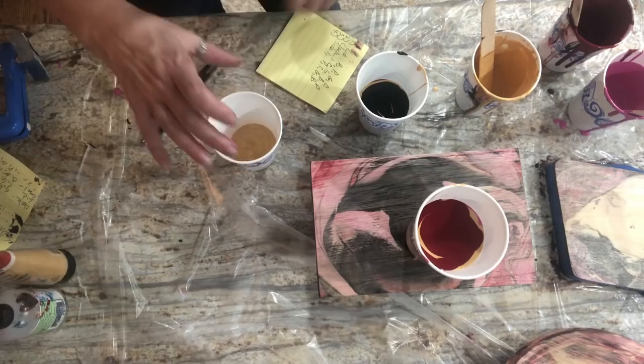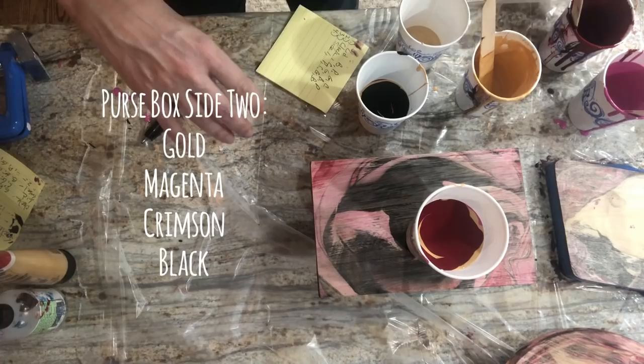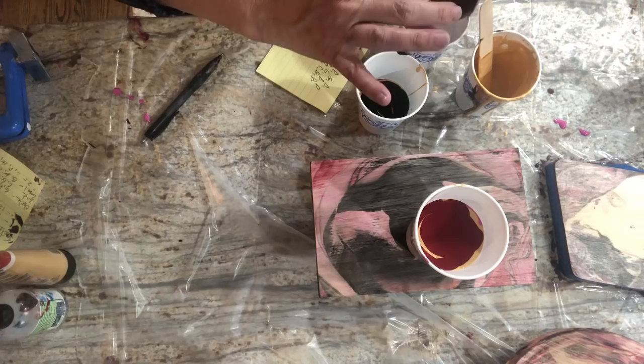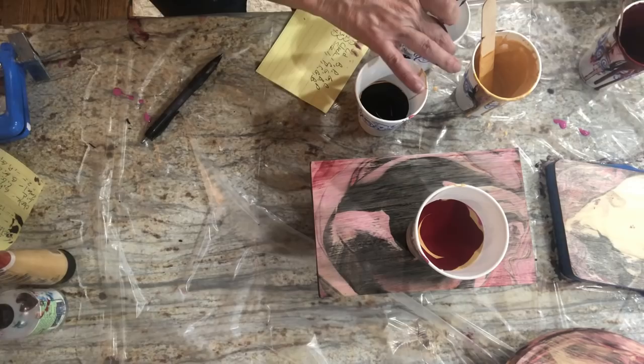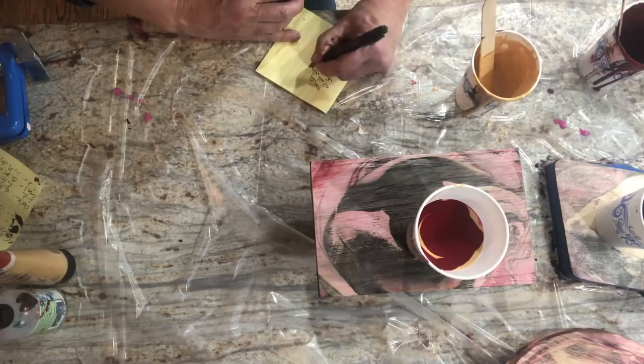The fourth one — the other side — we'll start with the gold: gold, pink, crimson, black. Oops, that's not black — this is black. All right, there we go. That will be box side A: gold, pink, crimson, black.